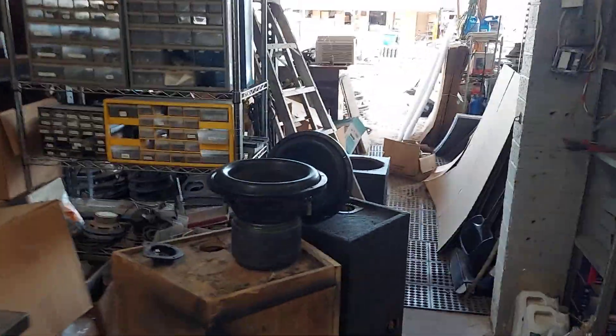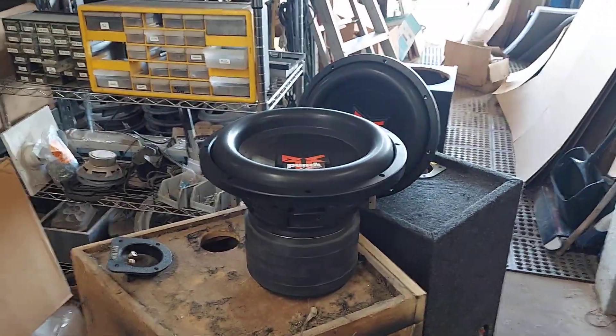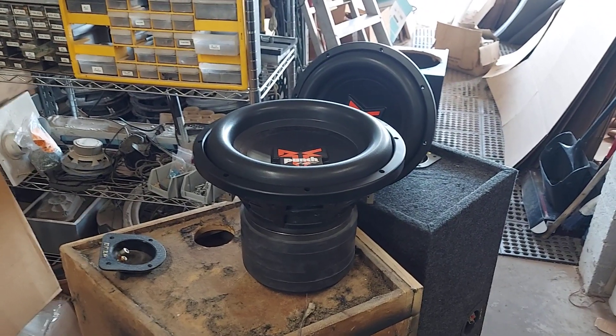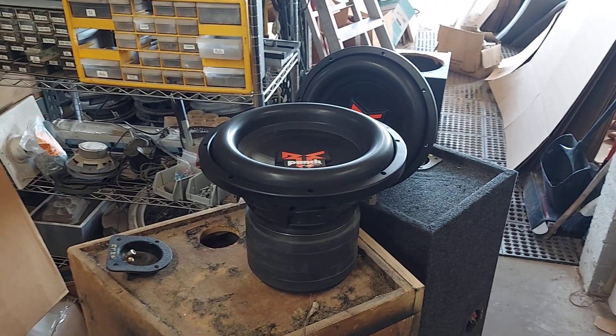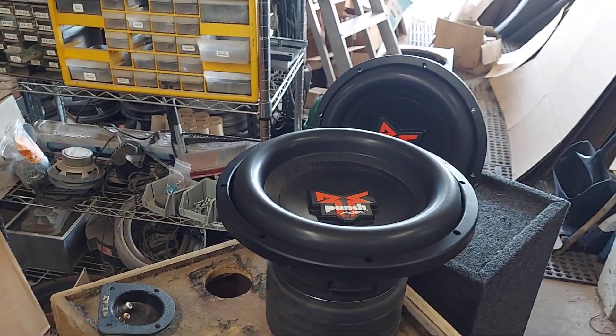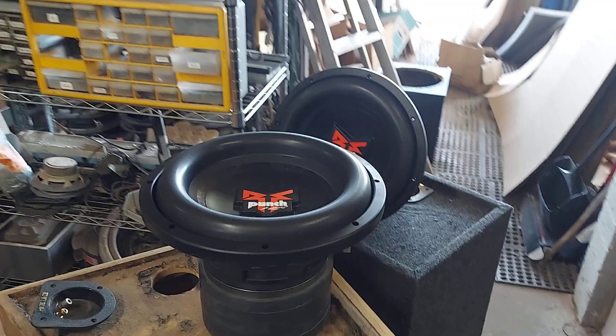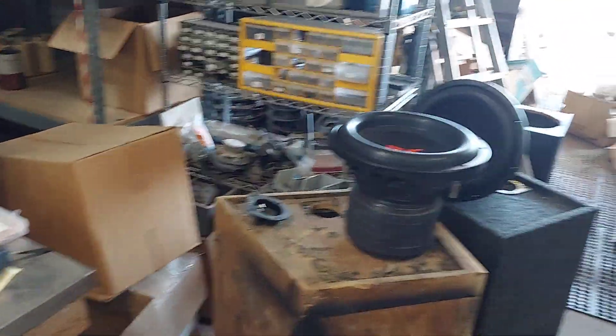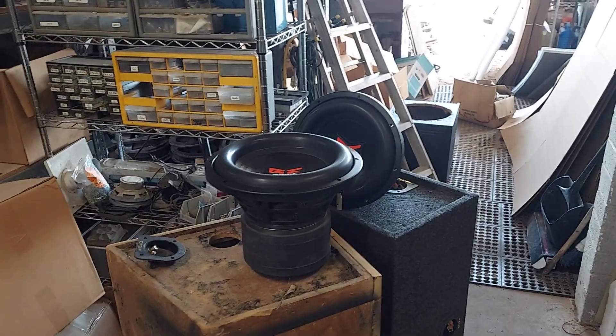Shipping subwoofers - you got to do it the right way. A lot of guys use two by fours in the box, or pool noodles - that's just wasting everybody's time. Absolutely never ever use foam peanuts. Those are a waste of time, they're bad for the environment, and they don't work.